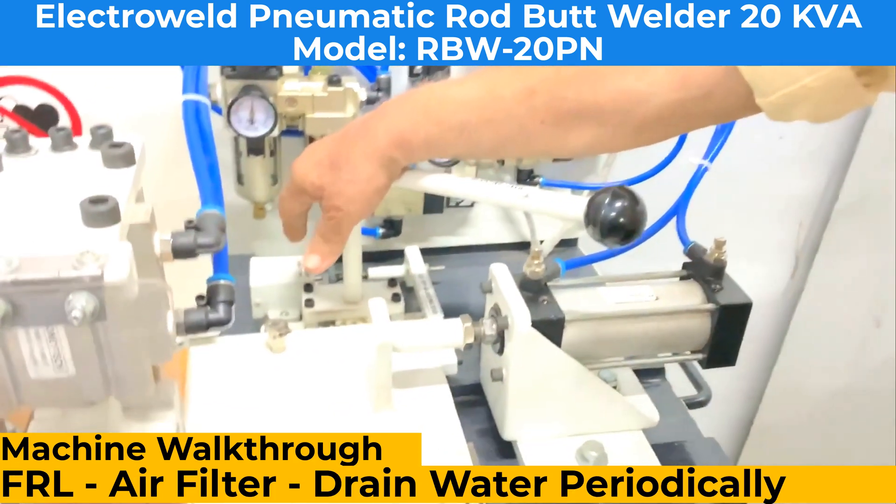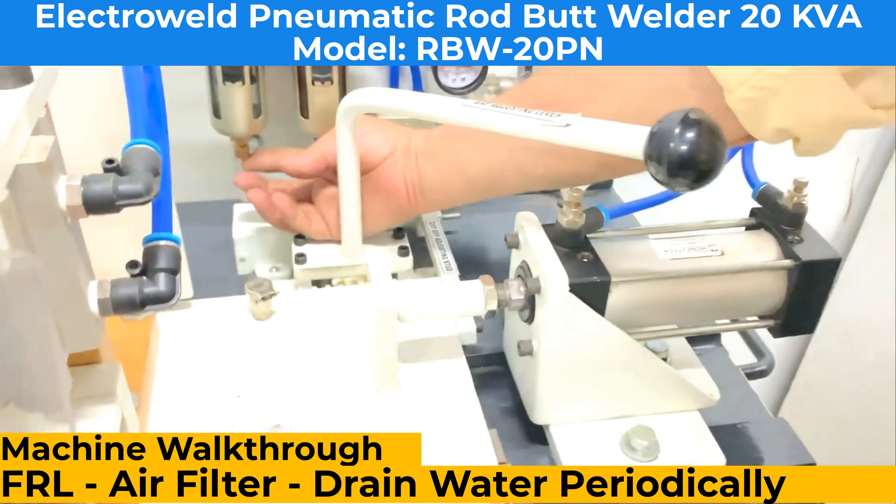This is an air filter and this is a drain knob. You should drain the water regularly.